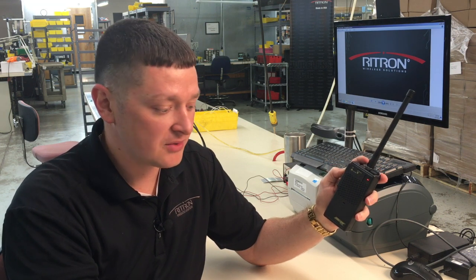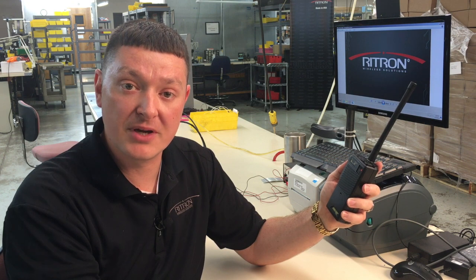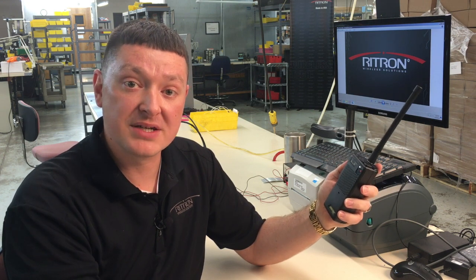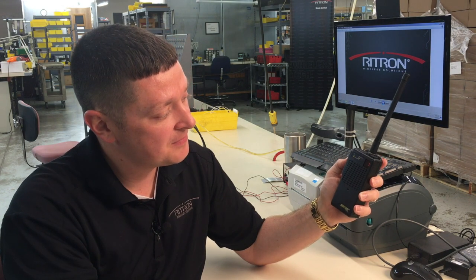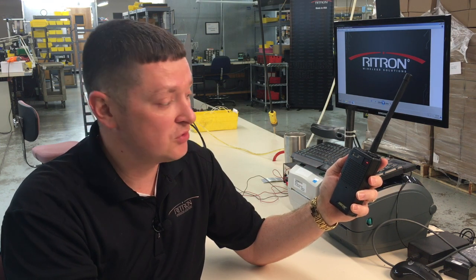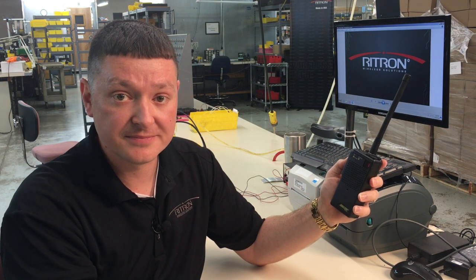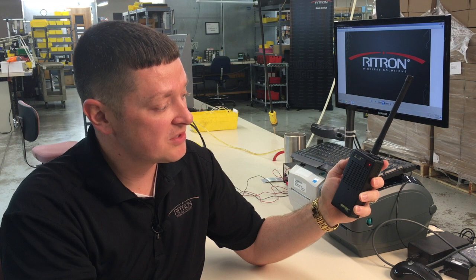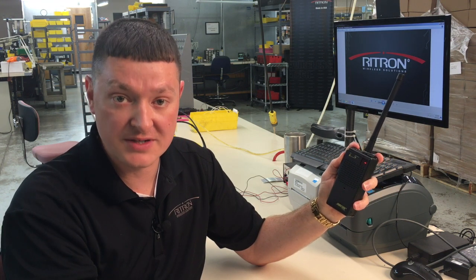The information we pulled from channel one of our old radio was 2-2-1-1. We'll put that same information into our new radio by pressing the push-to-talk button the corresponding number of times. Our first number is a two, so we'll press the push-to-talk two times. You hear that tone? It means it accepted it. The next number is also a two, so we press it two more times, then a one, and one once more. Once we have all four numbers entered, we press the on button to save.